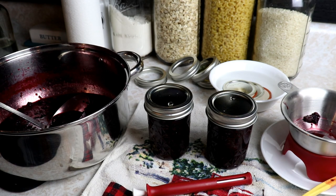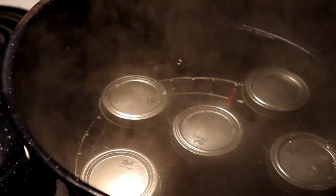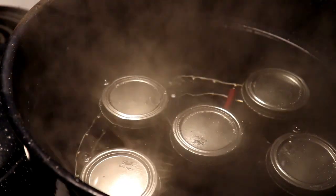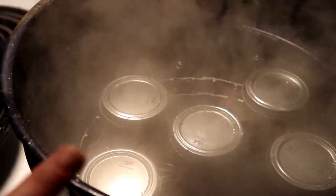We've got all five of our half-pints in the canner, covered with one inch of water. Once it comes up to a boil, we're gonna process them for 20 minutes.